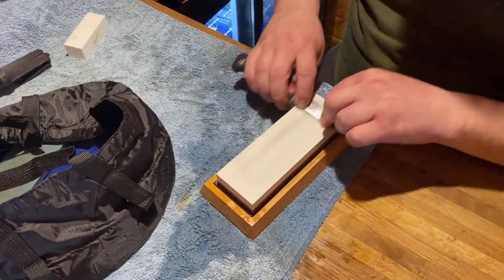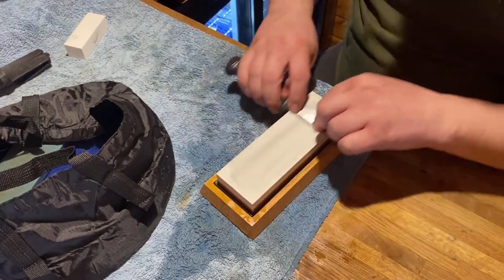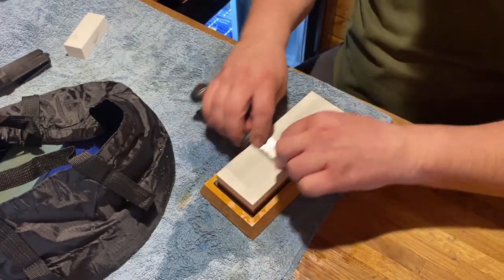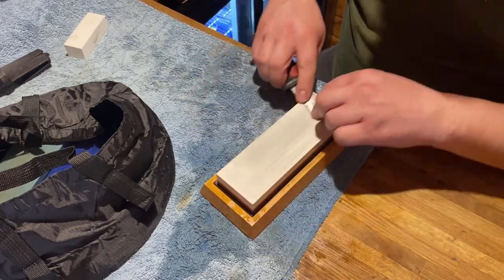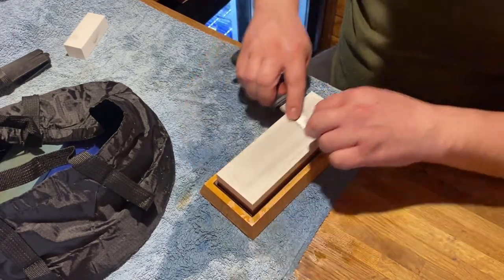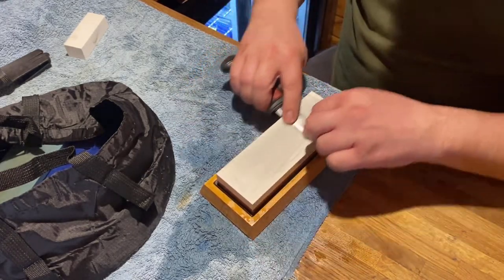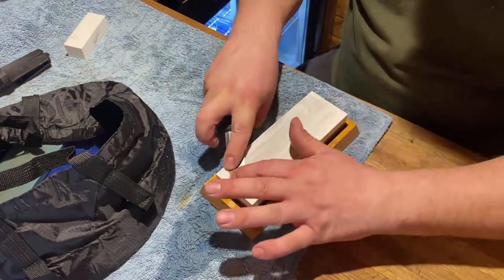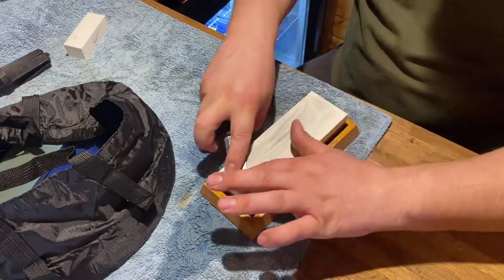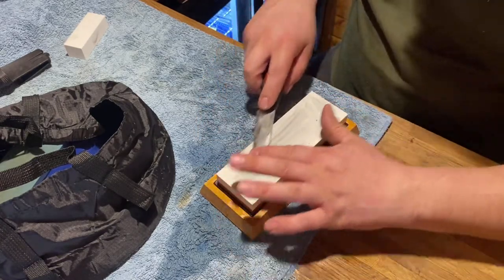Using the full length of the stone — I can see the material coming off. Hopefully the shine starts getting better. The smoother the course, the more the shine, and then with the strop when it comes to stropping it, it should be like a mirror finish.